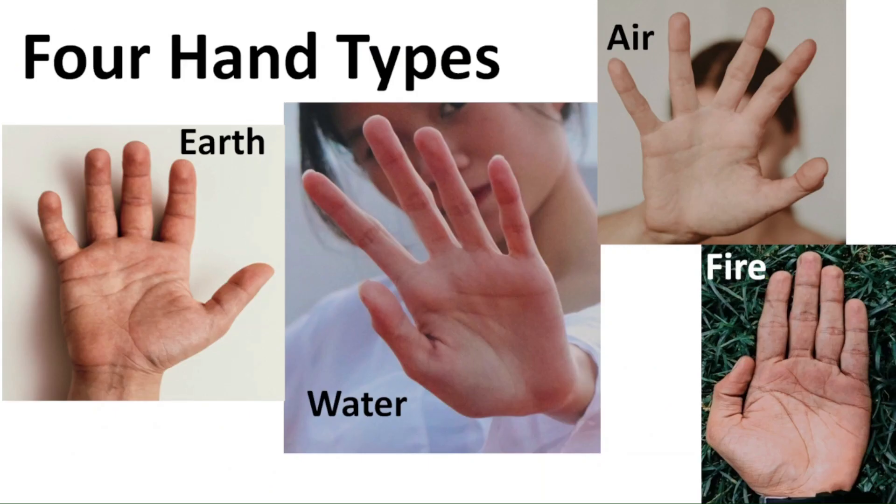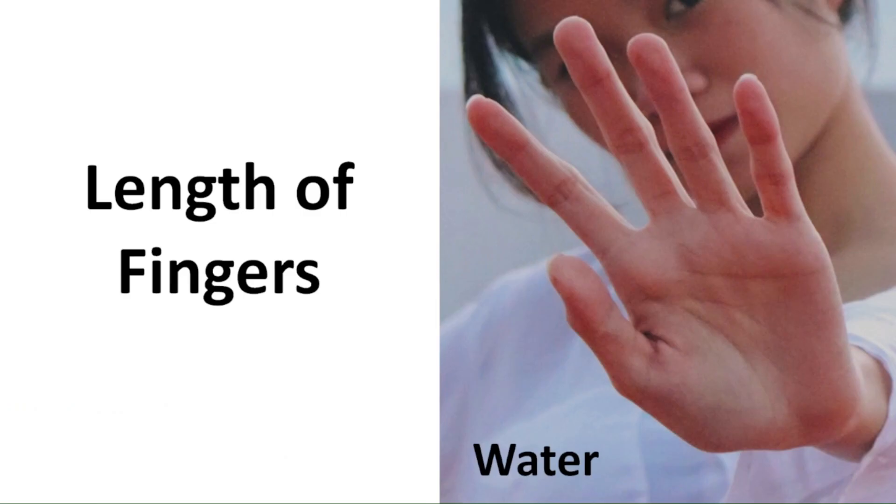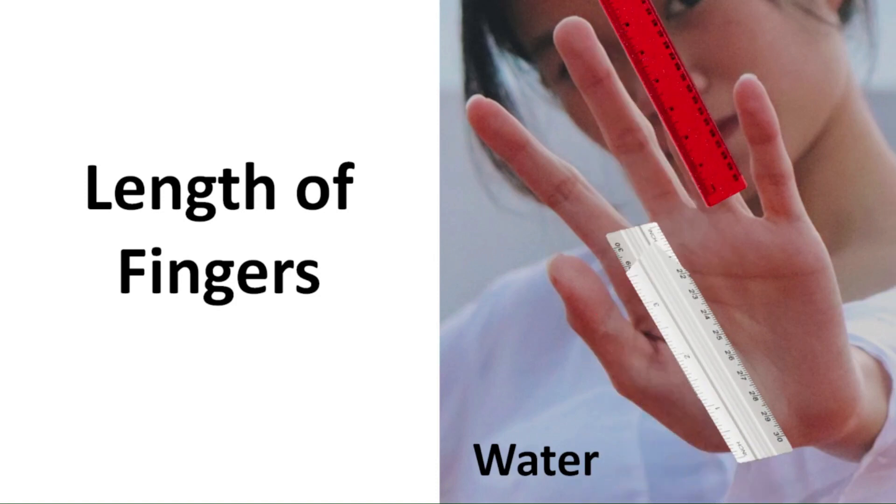Here are the four different hand types. Click on the card on the top right or the link in the description below to determine your hand shape. A quick recap of the two features we're looking at: first is the shape of your palm — it could either be squared or rectangular. The second feature is the length of the fingers, measured by comparing the length of the middle finger to the length of the palm. If the two are about the same, you have long fingers; otherwise your fingers are considered short.